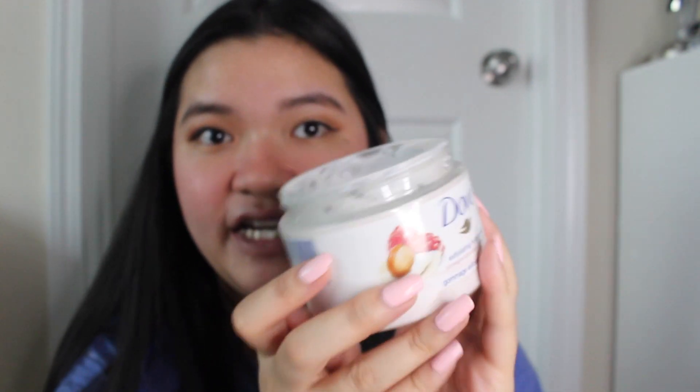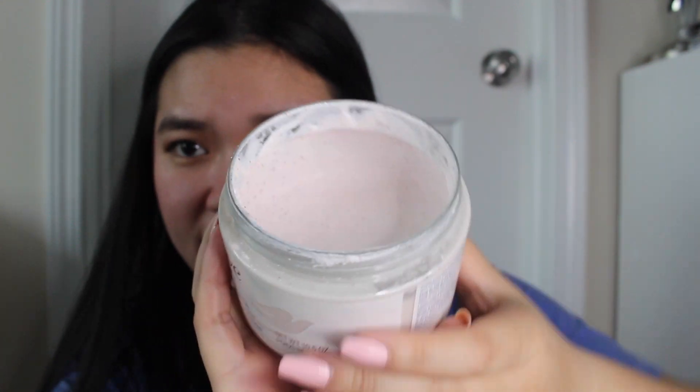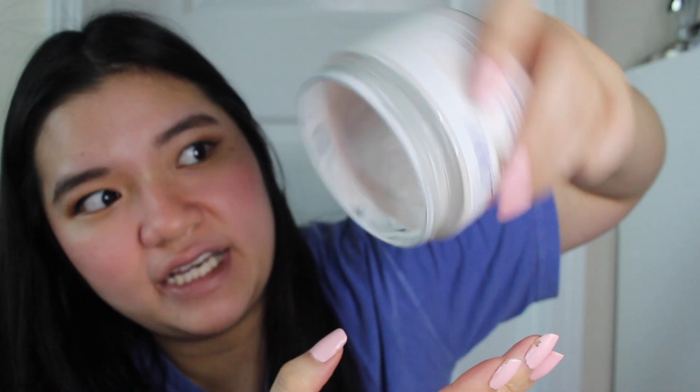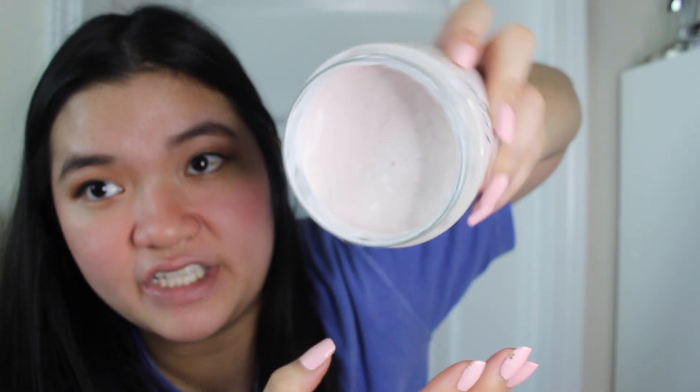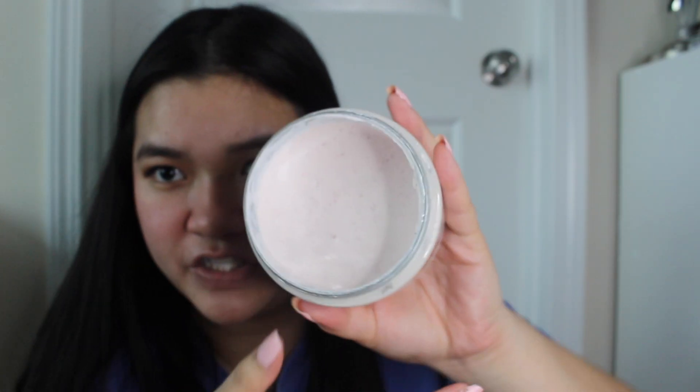She bought this around a year and a half ago so I'm going to show you guys the consistency. The longer you keep it in your shower the more liquidy it will get, so it almost looks like a thick milkshake consistency. This one is on the verge of spilling if I actually tilt it.